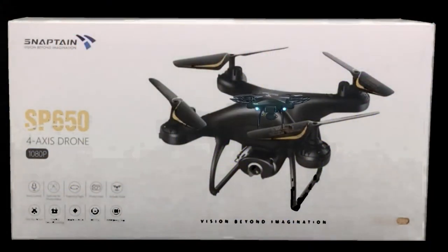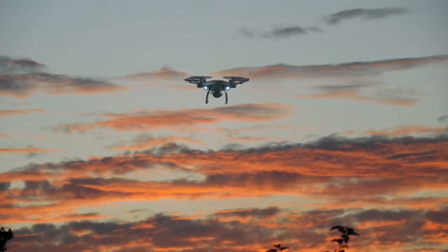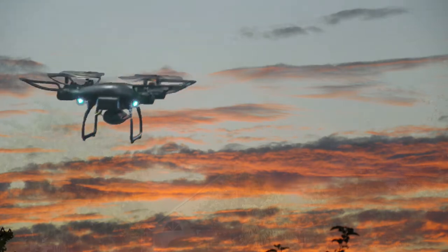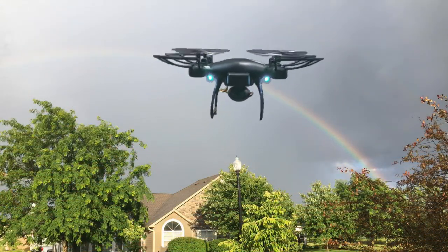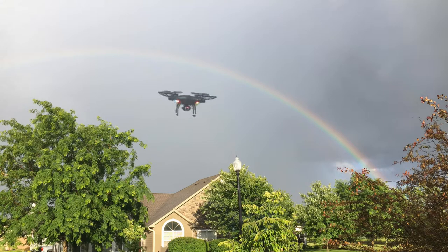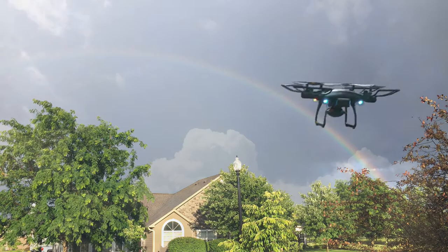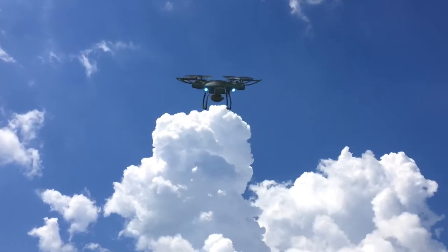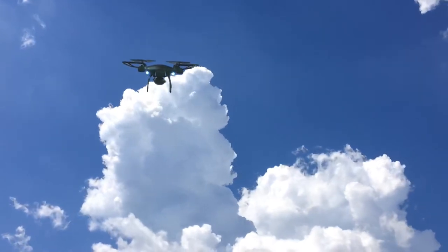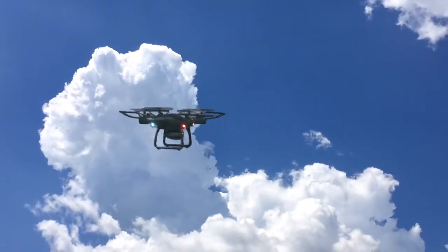This is the Snapton SP650 drone — only the second drone I've ever owned. My first was the Simrex 300C, which is a mini drone. This one is a little bit larger, though it's still an entry-level drone. It has a 1080p video camera, and the camera can be manually adjusted — you have to set it before you take off. Let's start with a quick overview of what's in the box, then I'll show how to set up the drone and how well it flies.